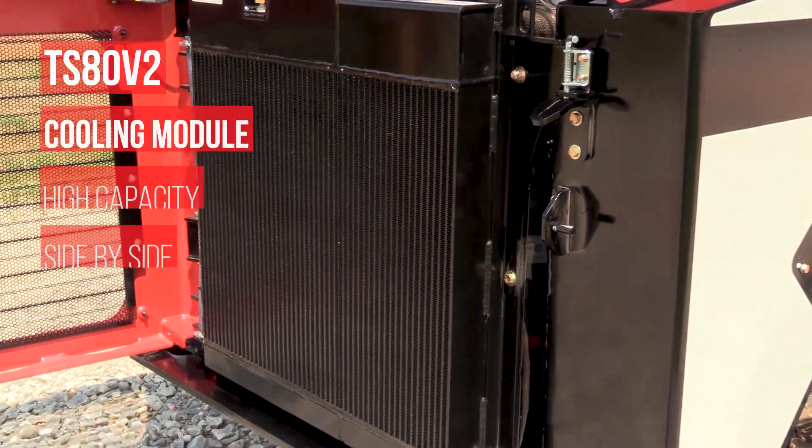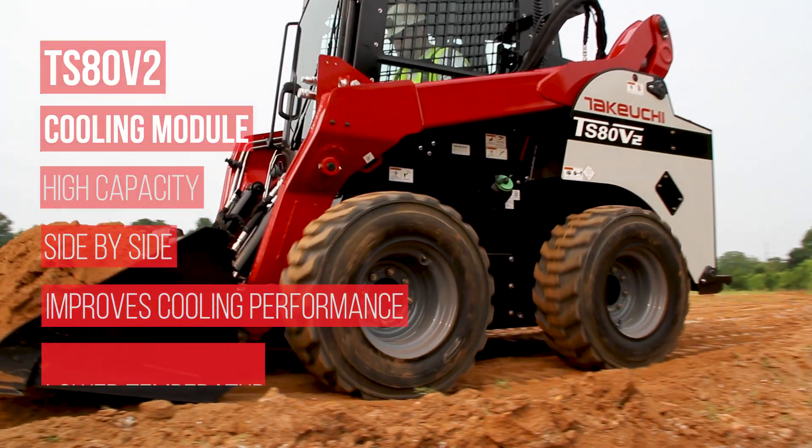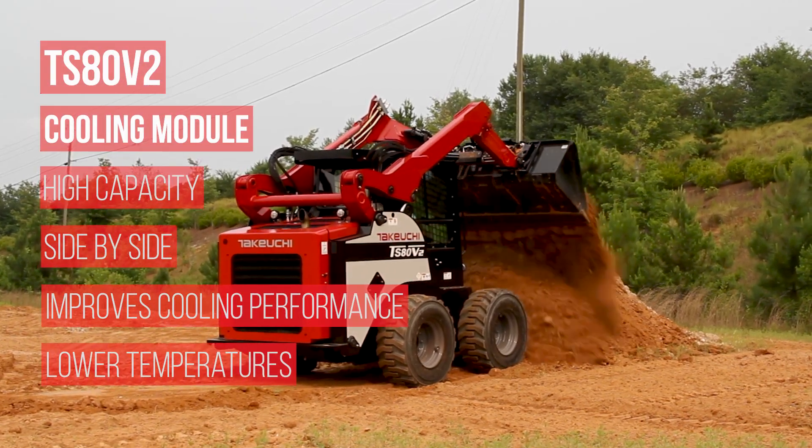The TS-80 V2's high-capacity side-by-side cooling module improves cooling performance, resulting in lower coolant and hydraulic oil temperatures.